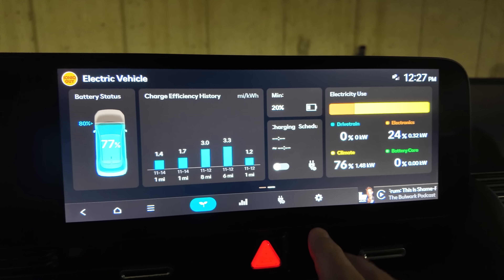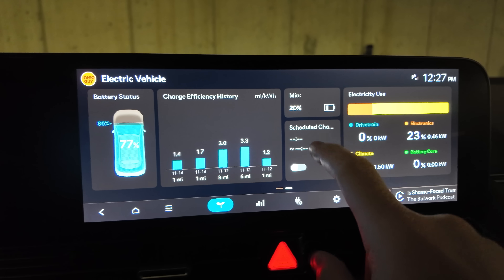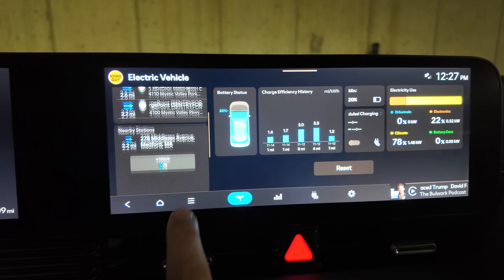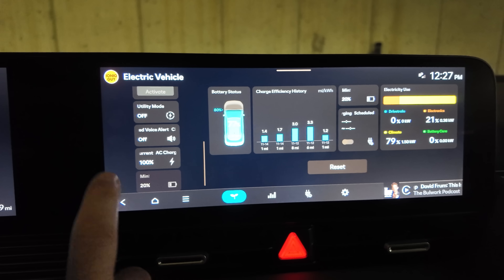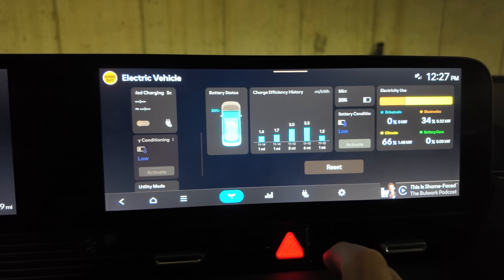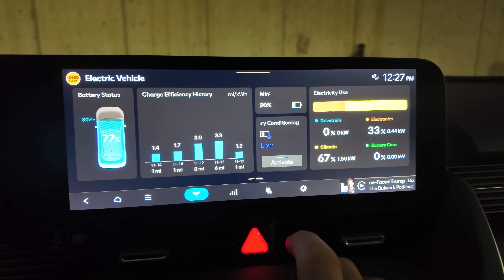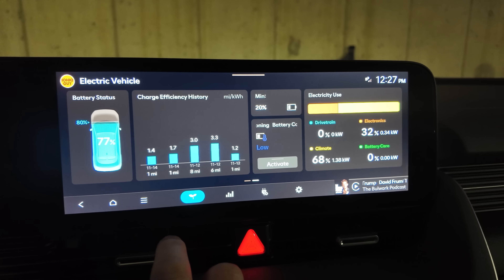From your EV home screen, you can actually add a shortcut. You can hold down on any of these tiles, then drag through and find a bunch of different widgets on the left. There's one for battery conditioning. You can hold that, drag it into place, hit the back button, and now you have an easy way to activate battery conditioning right from the EV home screen.